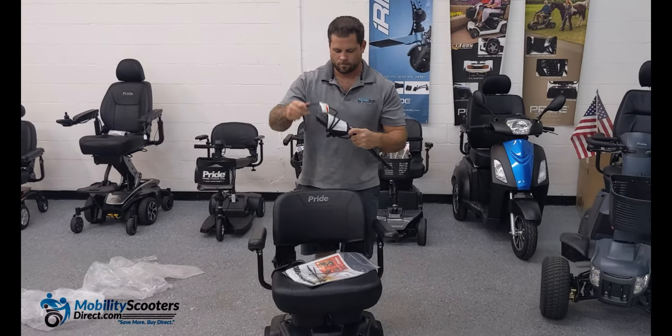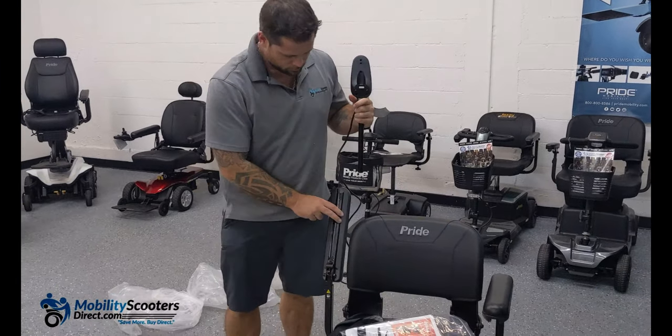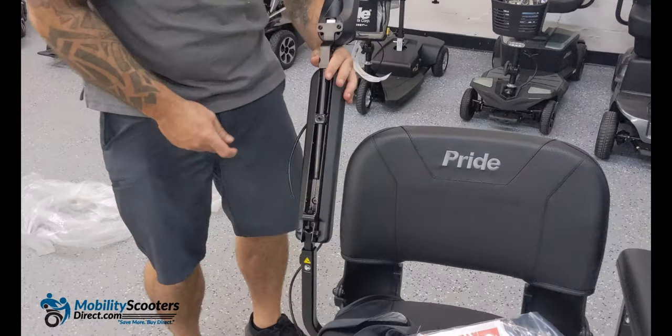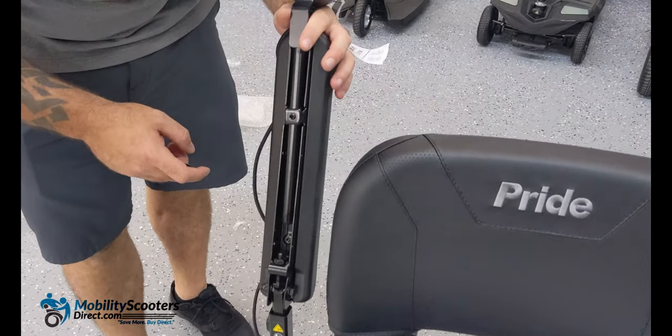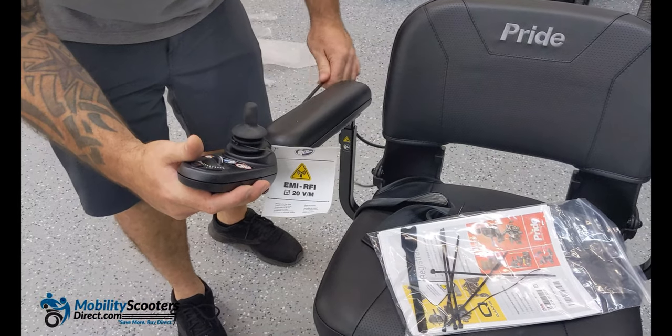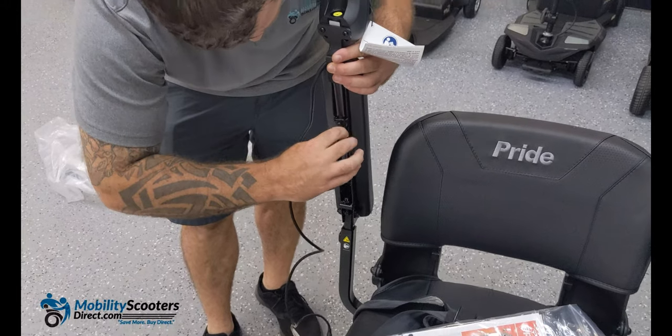The joystick is very easy to install. Simply slide it into the right or left side. There is a set screw which you can tighten using the same allen key you used for the armrests. Simply put the joystick in the desired position and begin to tighten it.